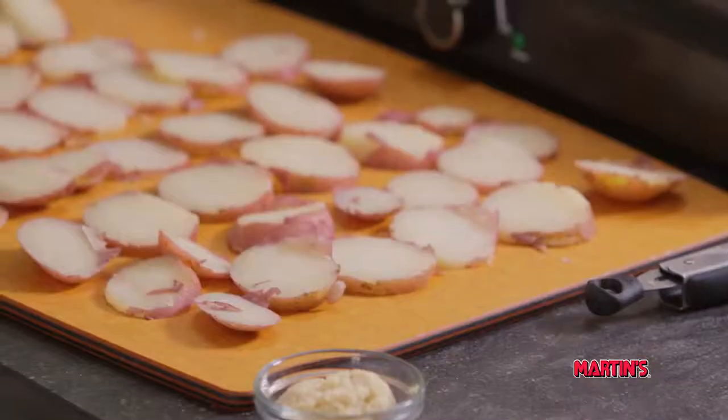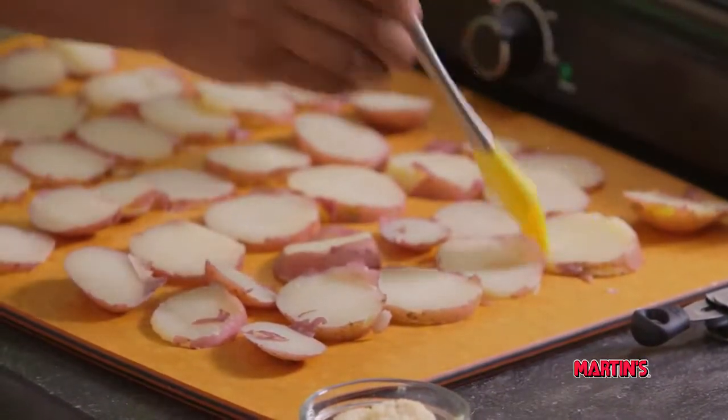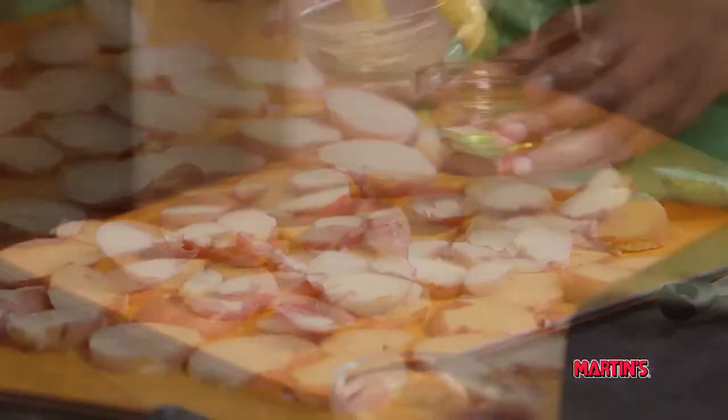Now it's time to add some flavor. We're going to brush our potatoes with two tablespoons of olive oil and sprinkle them with two tablespoons of freshly grated horseradish.